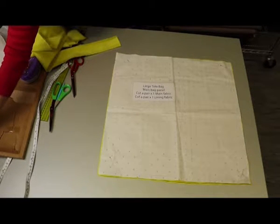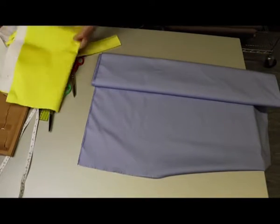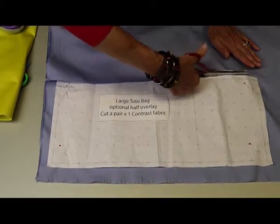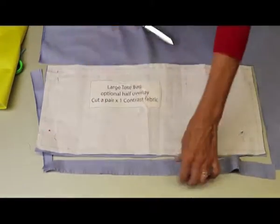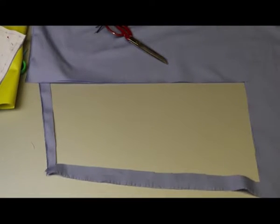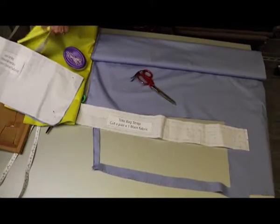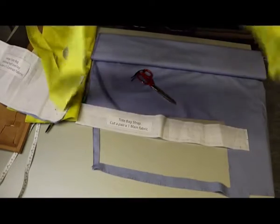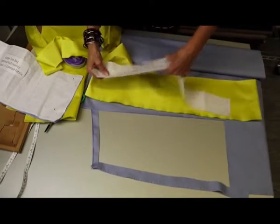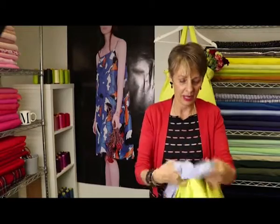Now take the contrast fabric to cut the lower part of the bag — that gives a pair of contrast pieces. Then cut the last piece, the strap, as one pair out of the main yellow fabric. There's just enough there for the straps.